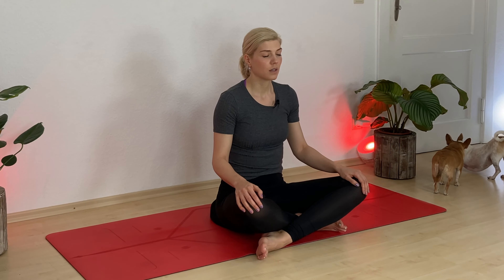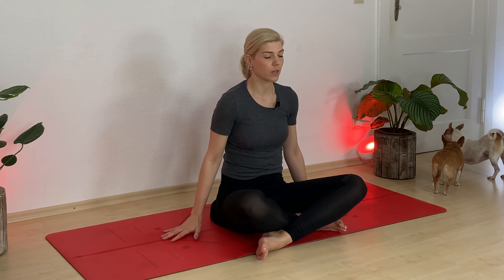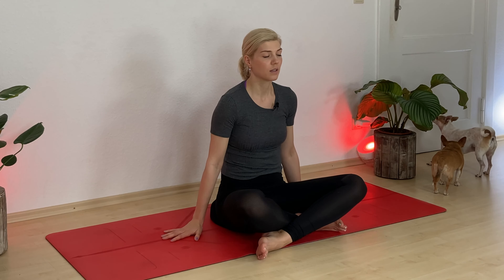I invite you to close your eyes, or if you want, just find a soft gaze down your nose at a spot — whatever feels good for you. I just want you to tap into your body. Let your hands come down toward the floor, just feeling the foundation below your body taking care of you.